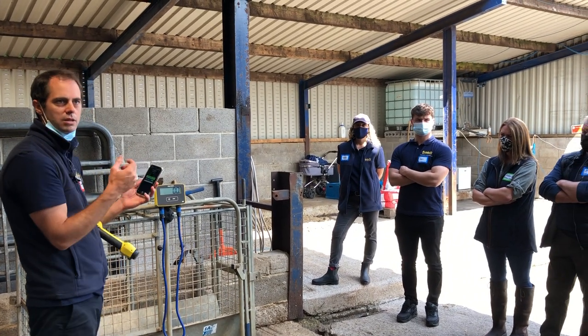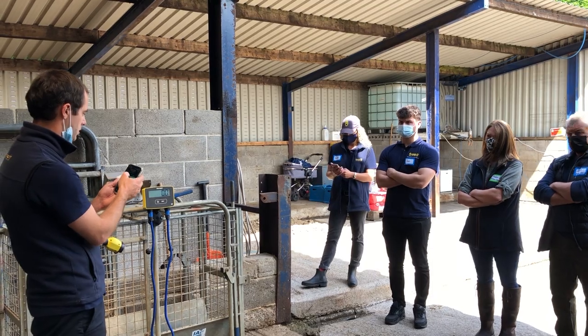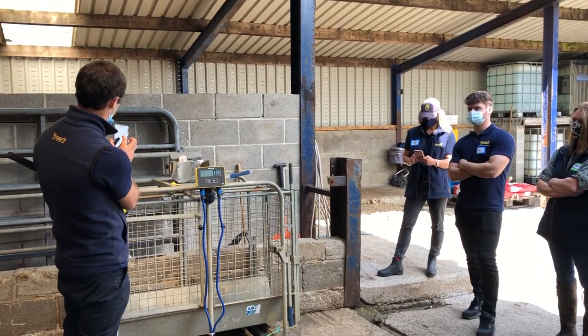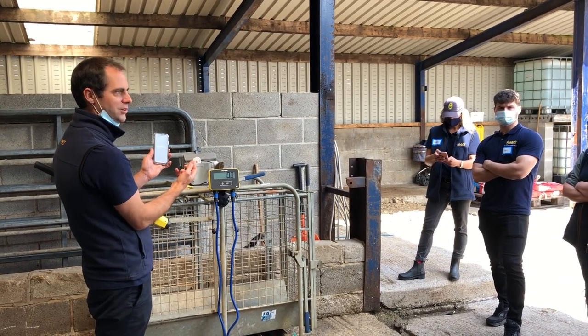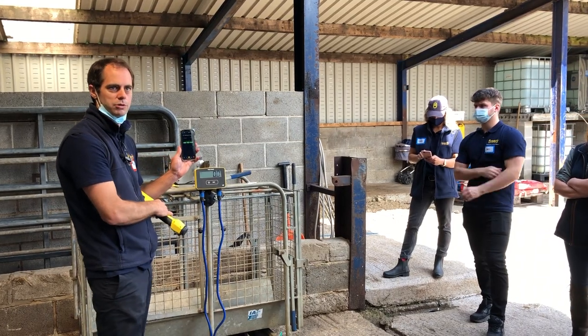We might as well weigh some and see how the daily live weight gains are going. That one's a fake animal so I'm just going to reset — that deletes and clears it out and you can start again from scratch.